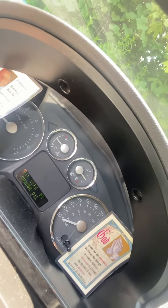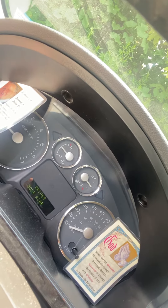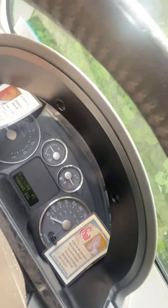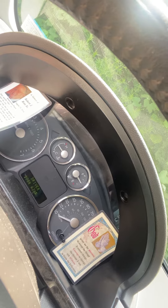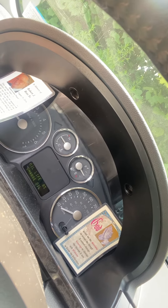I put $30 worth of gas in here. It went up to a half tank. Anyway, that's how you get your fuel gauge unstuck.